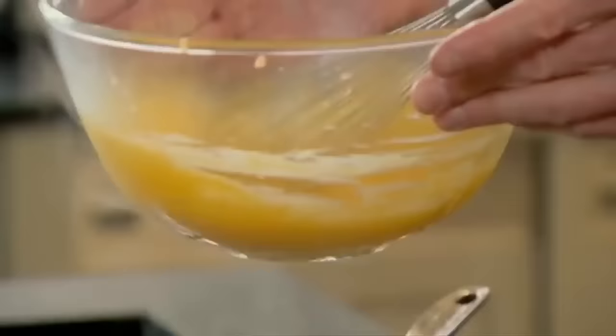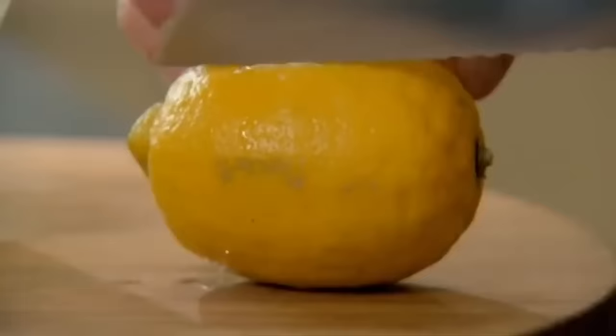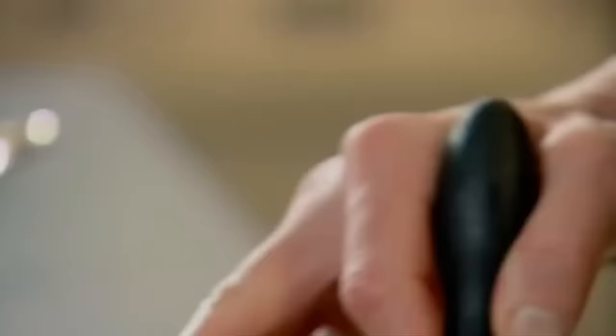The best way to keep hollandaise nice and warm is to leave it sitting over that warm water bath — it keeps it at a really nice temperature. Add a nice pinch of salt, fresh pepper, and then fresh lemon juice, which makes it vibrant and exciting. I want it like a sort of thick custard, just coating the back of the spoon with a nice glossy texture.